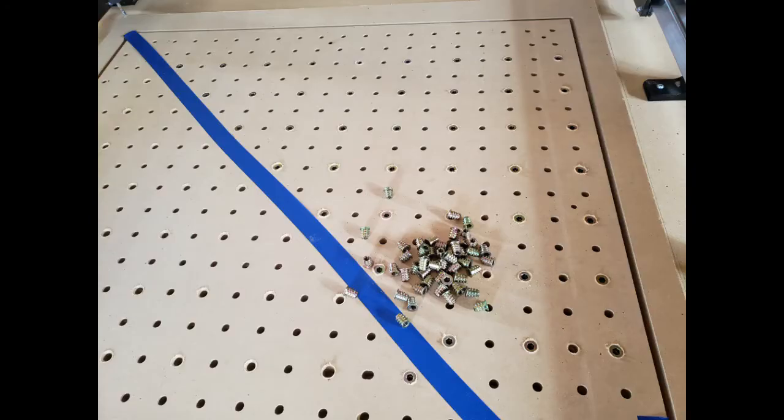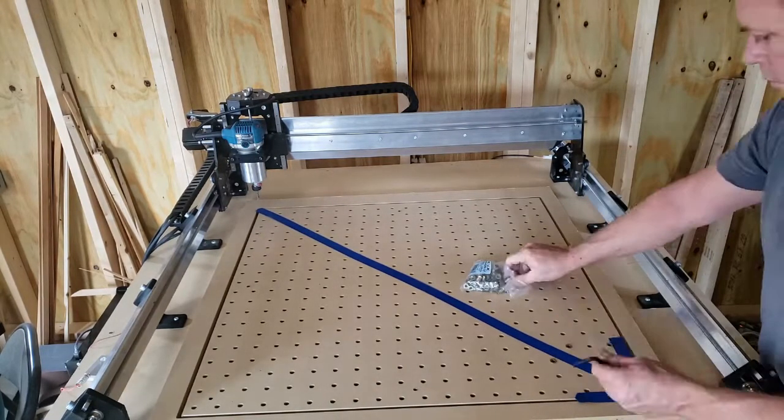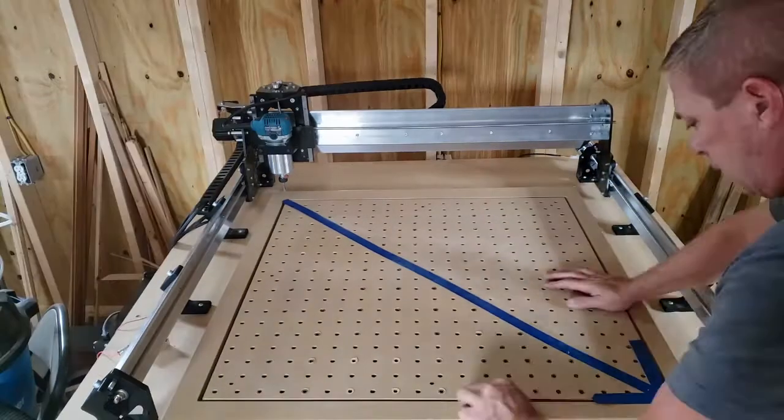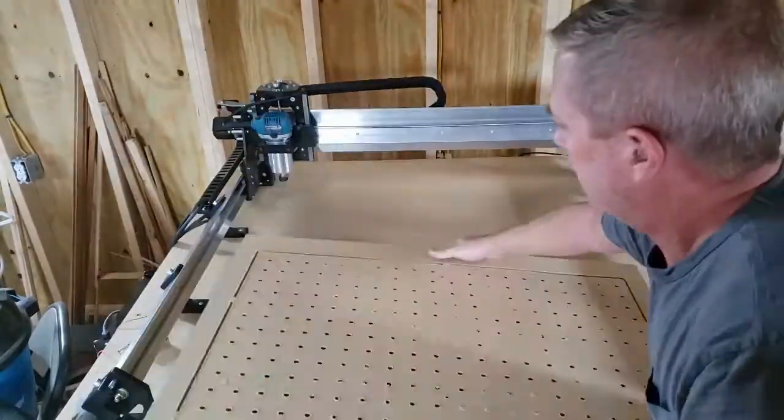I've put some tape running corner to corner and an arrow of tape down to the bottom right, just so I know that's going to be 0,0 when I flip it over. These are the threaded inserts I'm going to use. I'm going to start by spacing them every other hole and get more threaded inserts on the bottom left through that diagonal, then space them out a little more as I get to the other side. Now I'm putting the threaded inserts in. I did go back through with a countersink bit so I could get the threaded inserts flush with what will be the bottom of the wasteboard. Just a little sanding to take care of that. Now we can take the tape off and flip it over to deal with the top side.